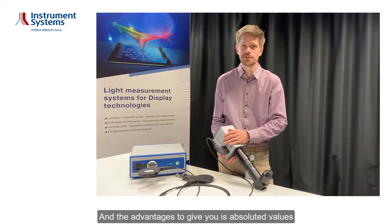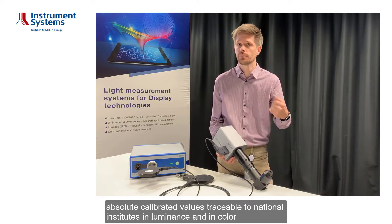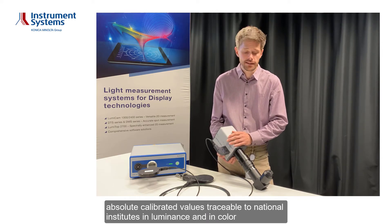The advantage this gives you is absolute calibrated values traceable to national institutes, in luminance and in color.